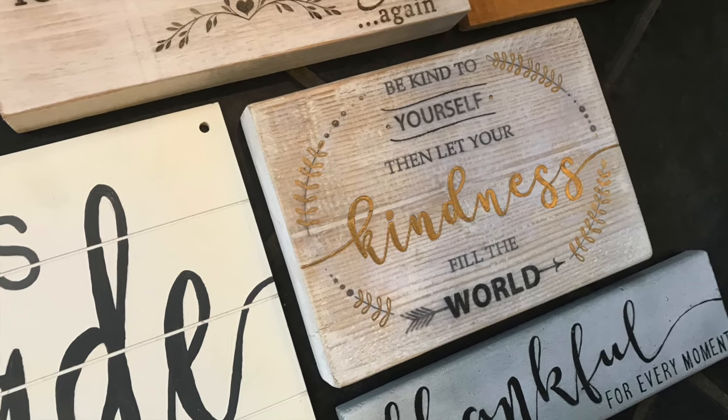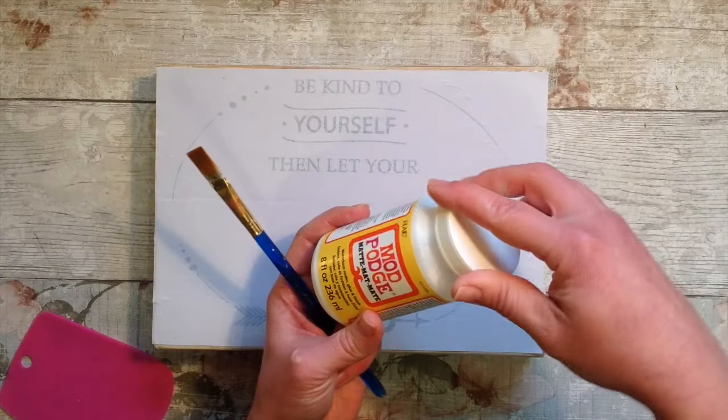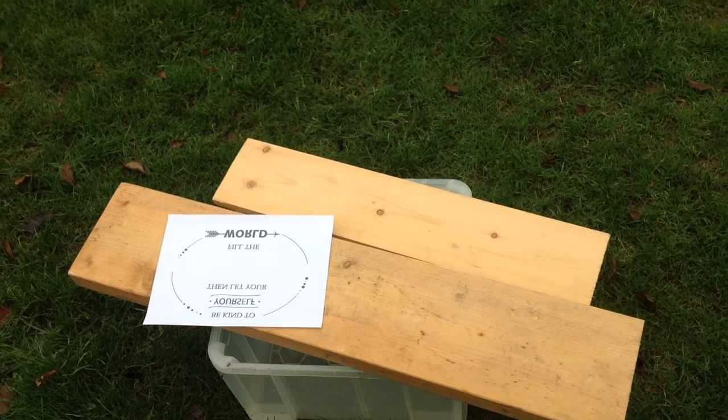I love making wood signs and today I'm making a gift for a good friend. I will show you how I use the Mod Podge technique to transfer the wording onto the wood.